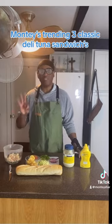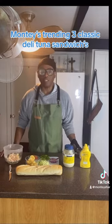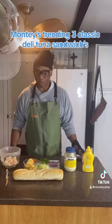We have three ways to make these classic. And one thing you don't put inside of a tuna sandwich is sweet relish. That's called a tuna salad. We're making a sandwich.